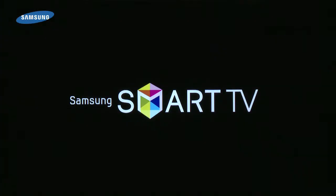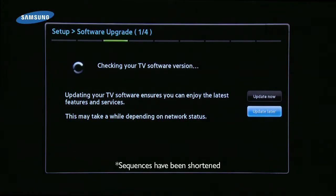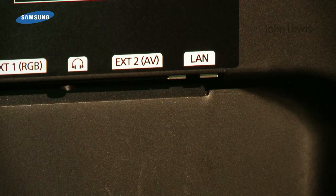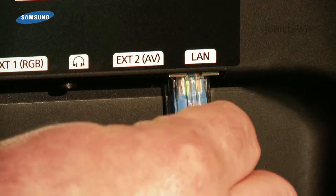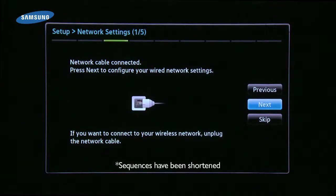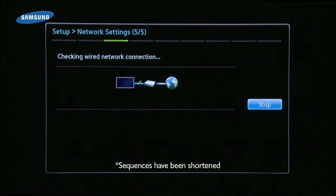To take full advantage of Samsung's Smart TV, you'll need to be connected to the internet. If your TV is brand new, first make sure you follow the step-by-step guide to setting up your TV and connecting to your home network. 2012 Smart TVs can be set up via a wired connection to your home network, and most recent models have built-in wireless too.